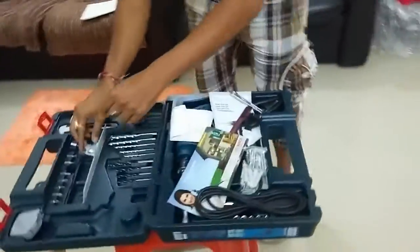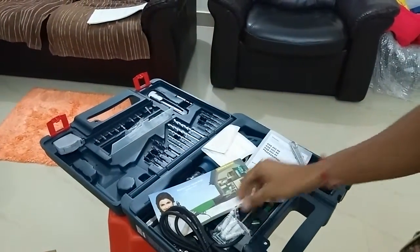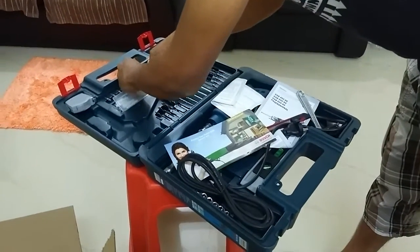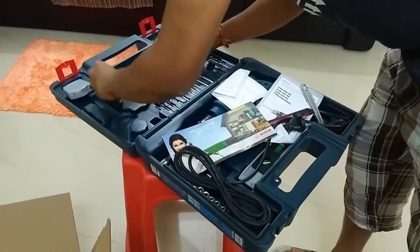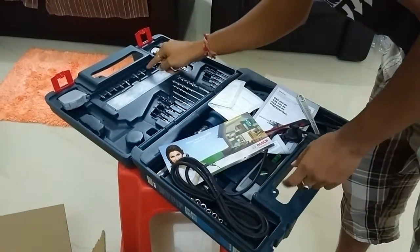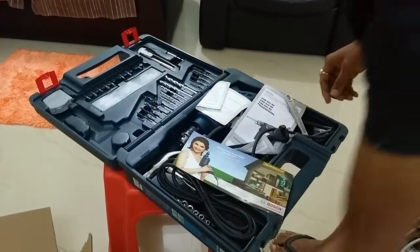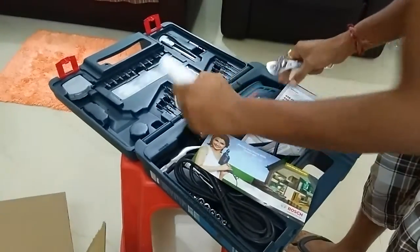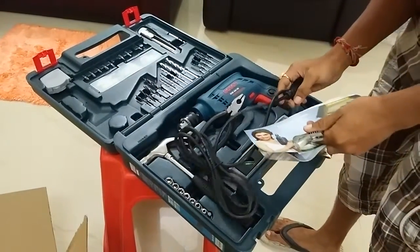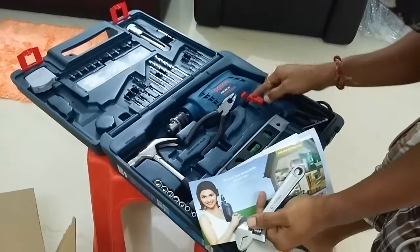These keys are supposed to be here, but during transit I guess they got misplaced. It looks good overall. The screwdriver bits are also missing from their place — maybe they went here and there because of the transit as well.